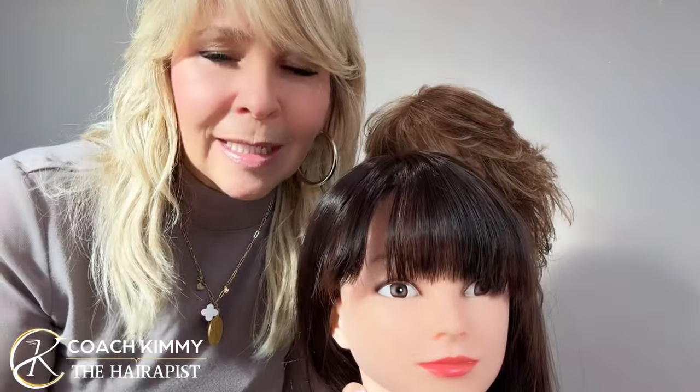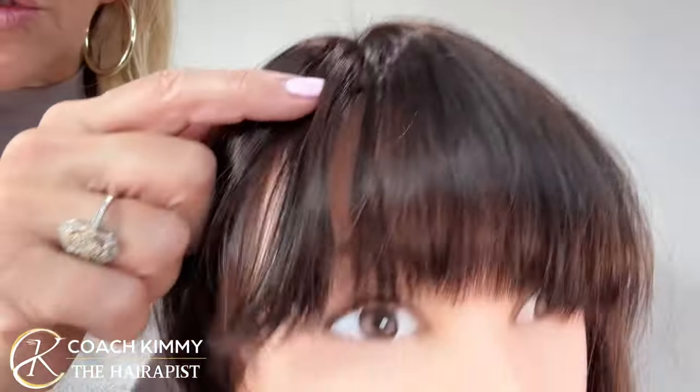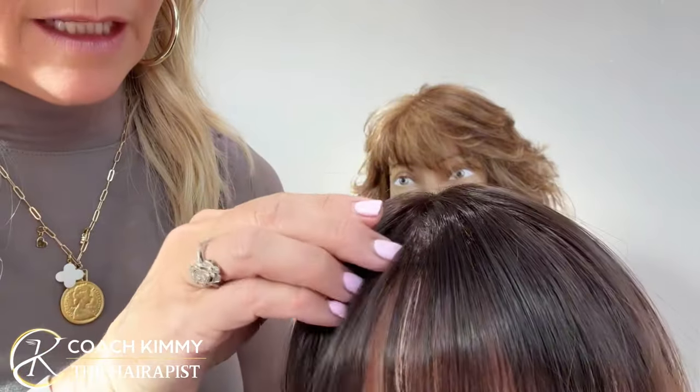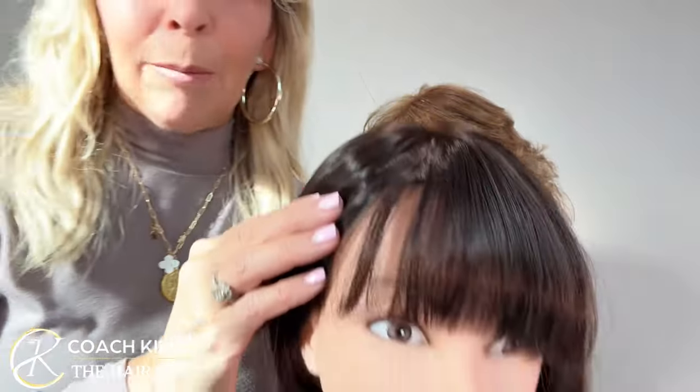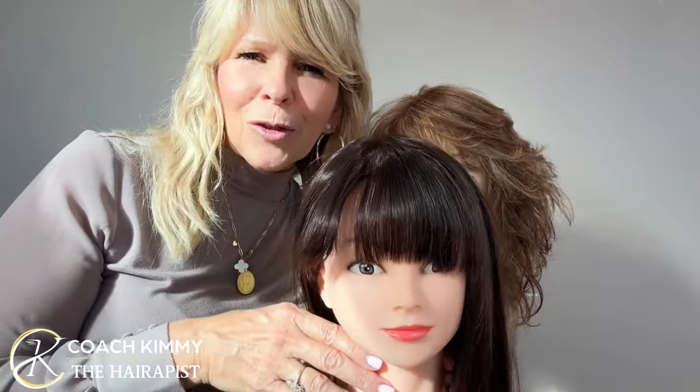All right guys, this is Coach Kimmy. I hope that you enjoyed these tips and tricks on bangs. I have other videos about bangs too, but we'll do some more. It's important to practice, and then once you do it, think about what you would have done different. When you're doing it on mannequin heads, it's much easier to learn from it without making the mistakes. I would probably do a little less next time because she's got such a thick cowlick. It's about learning — keep on learning, keep on growing. And remember, you're a winner. You've always been a winner and you'll always be a winner. God bless you guys and have a great day.